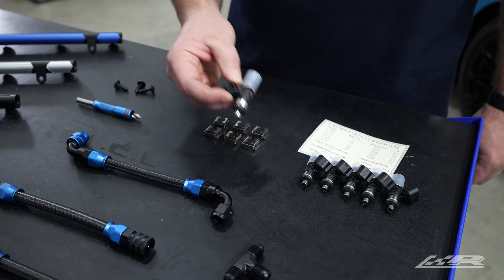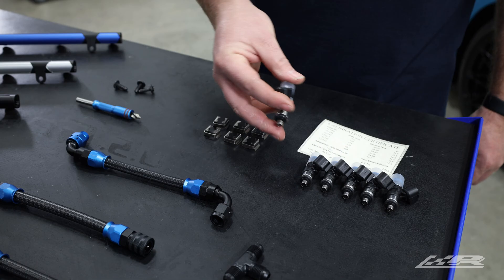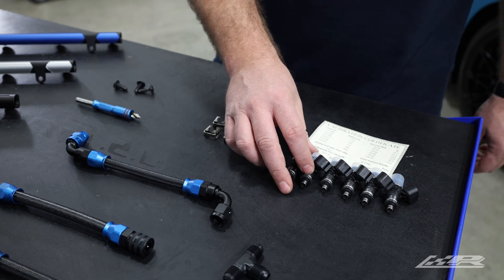When it comes to injectors, the choices can be overwhelming. To make this easy, we provide a one-stop shopping experience offering some of the best injectors on the market. Already have a set of injectors? Simply choose the no injector option and any short body EB-14 style injector will work.